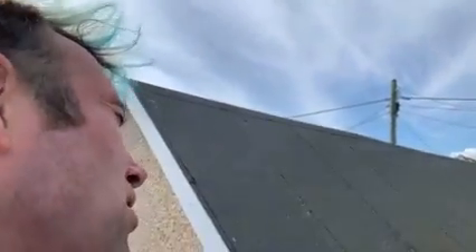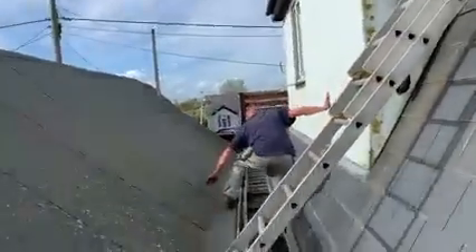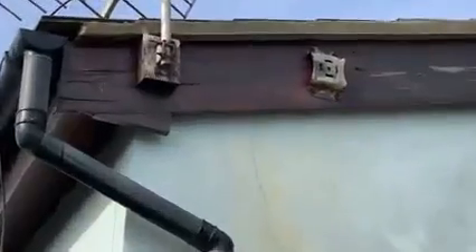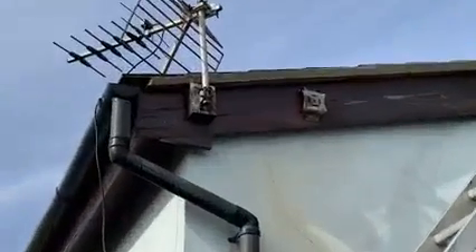Thank you, Victor. And now you know how to properly do soffit boards and fascias. Rub it down first — prep work. All in the prep work.